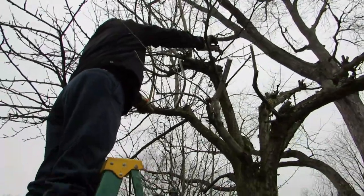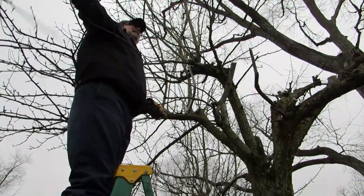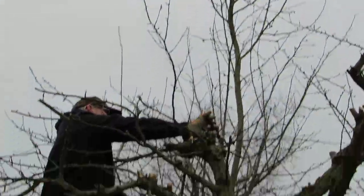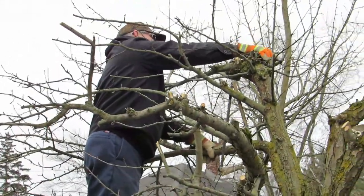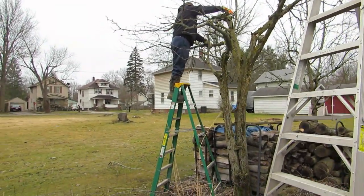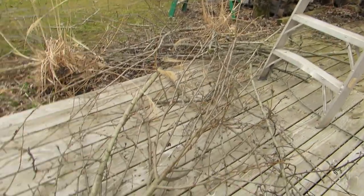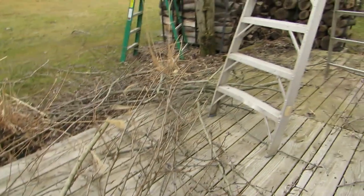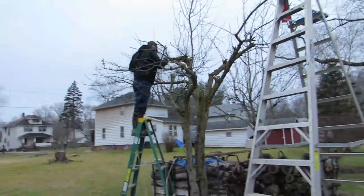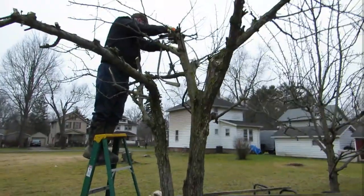Our goal is we don't want the branches rubbing and touching each other, so we're having to remove a lot. He's cut the one big tall thing out of the tree. It's not easy because he's working in mud and the ladder keeps sinking. We've torn a lot down and I've taken branches over to the fire pit. A bird could definitely fly through that now.